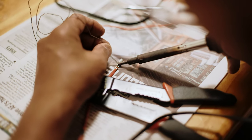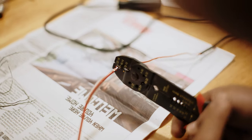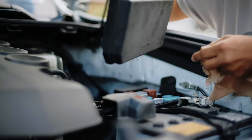Soldering it yourself is a little extra — you don't have to do it that way, but we just wanted to. The next step was finding which fuse to tap into in the fuse box.